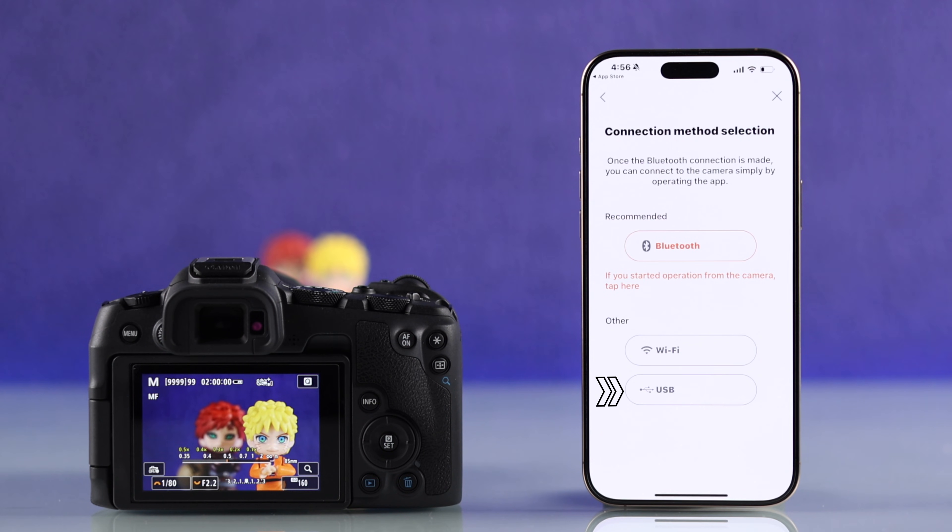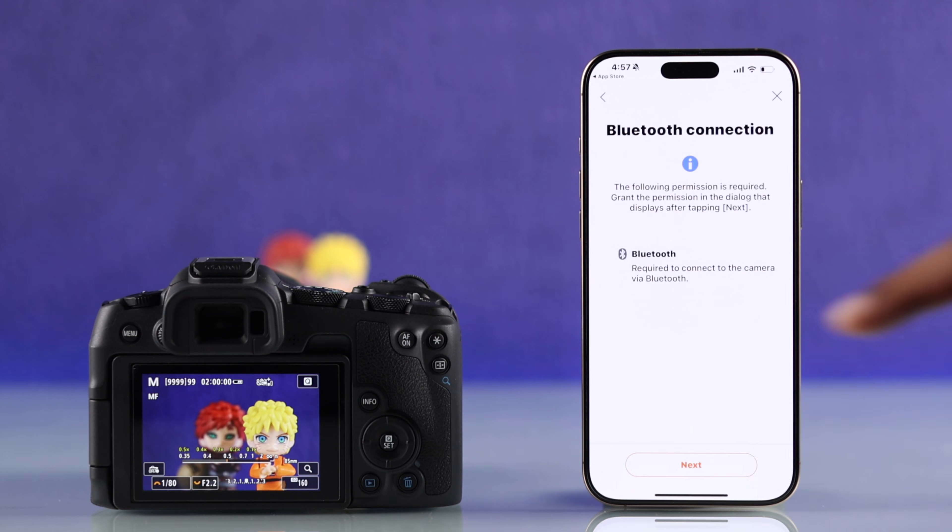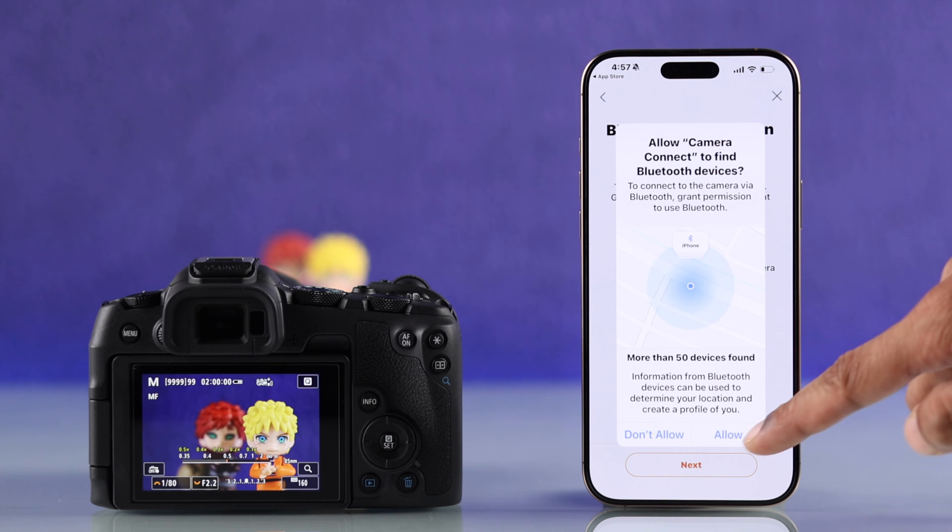In some models, you will also get the USB connection. But Bluetooth is the most simple process, so we'll just tap on Bluetooth. Now you'll need to tap on next and grant the app Bluetooth permission.